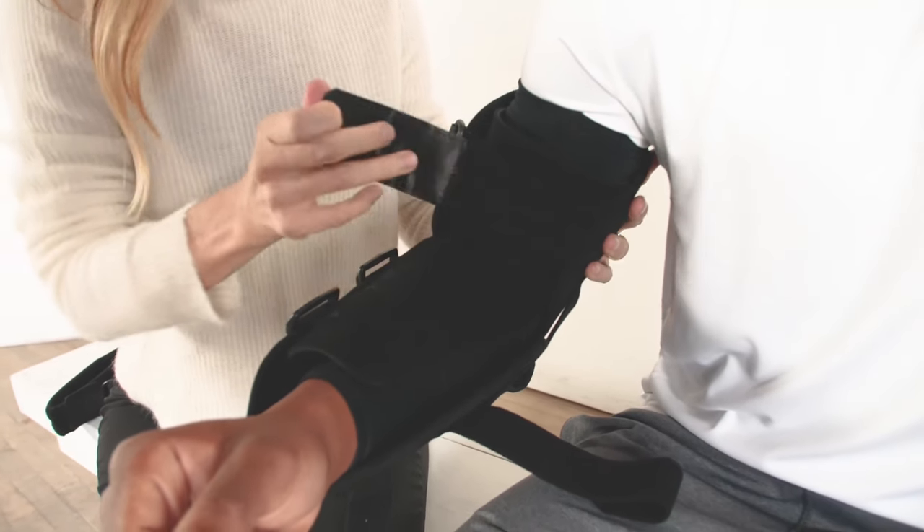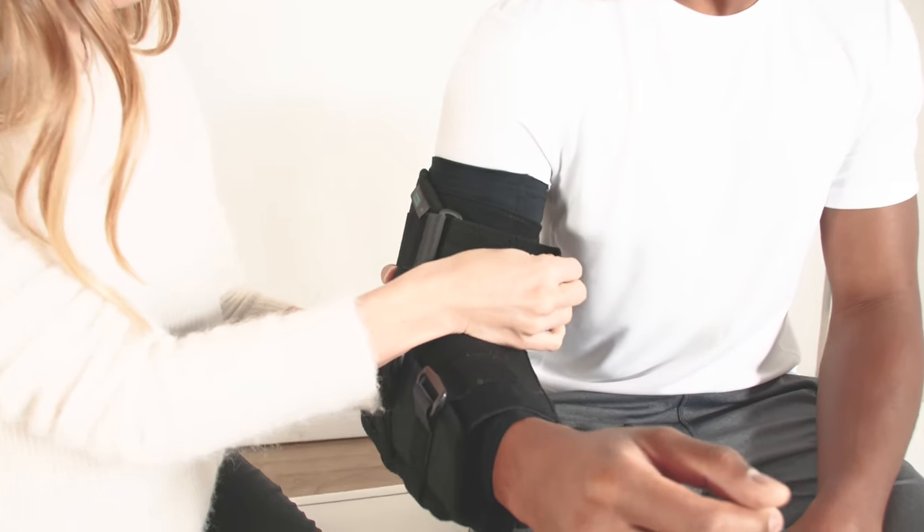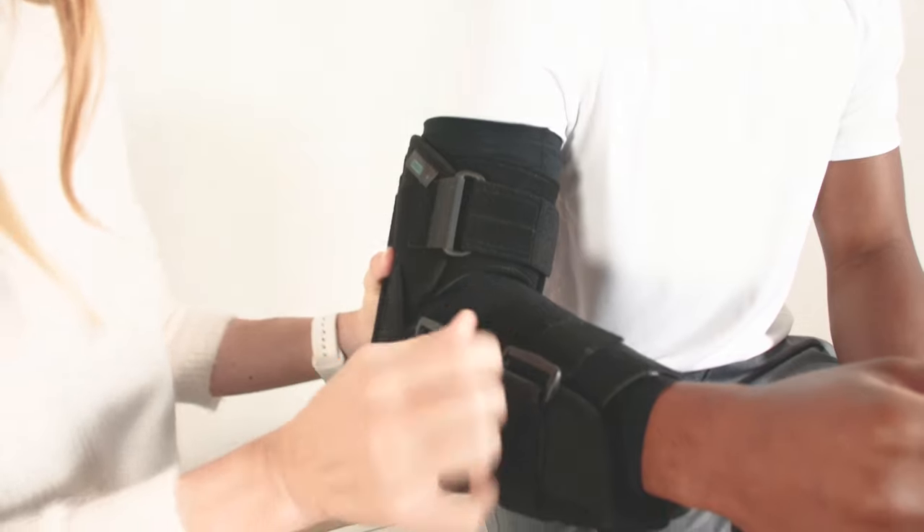I'm going to start by closing each strap. I want to make sure that the cuffs are tight but I'm not pinching his skin.